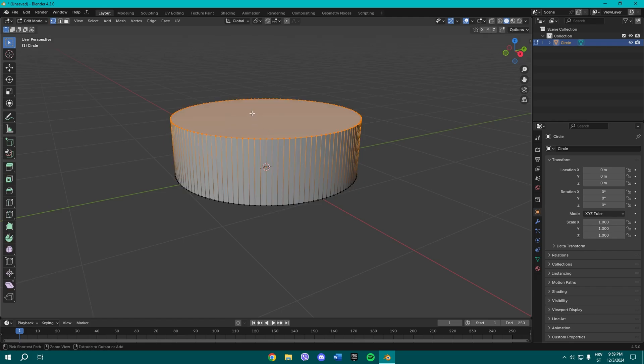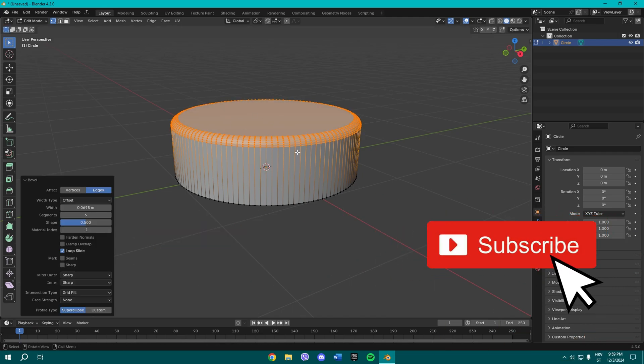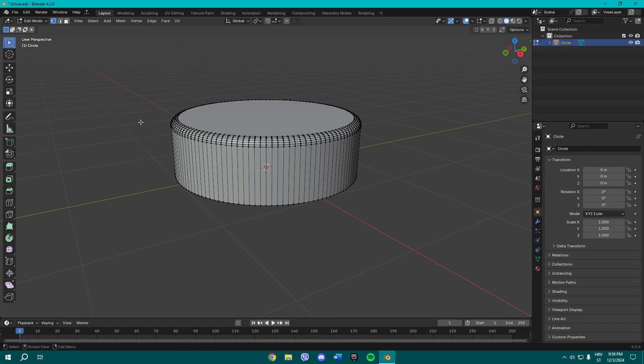Once you've applied scale, press Ctrl+B to bevel. We're gonna add about six segments — five or six is gonna be alright for our hockey puck.